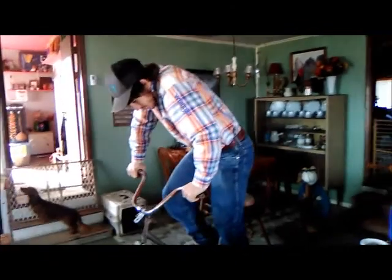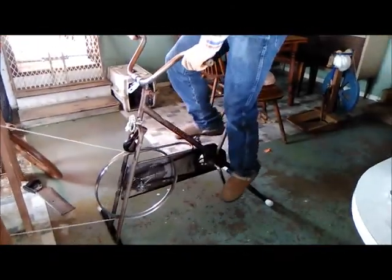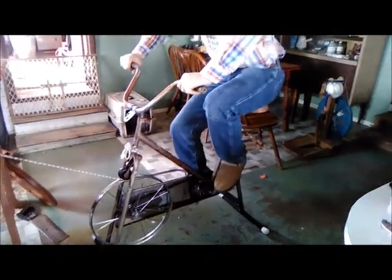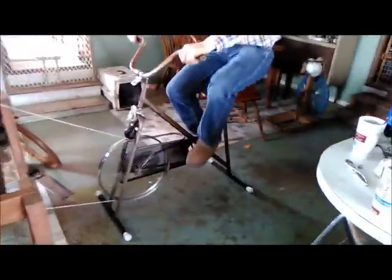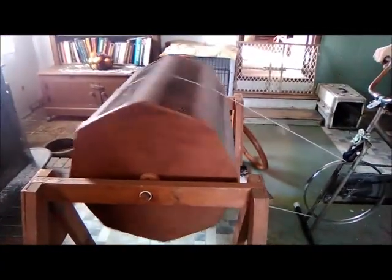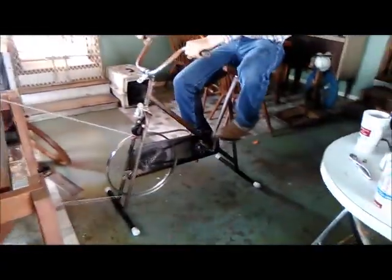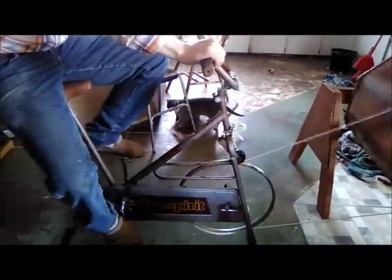Alright, so RJ, explain to us what you have done, what are you sitting on? Okay, that's a bike. So we have the bike tumbler. Now this is an old one — it says 'Hefty' on this side and 'Sun Spirit' on this side. It's a Sun Spirit Hefty. We should have videotaped as we were taking it apart but we didn't.